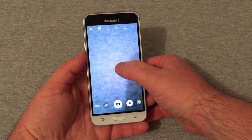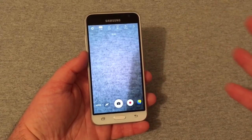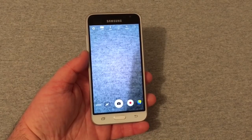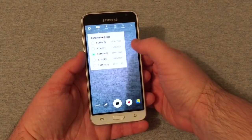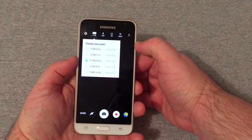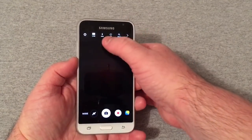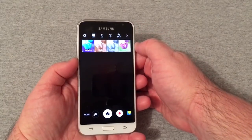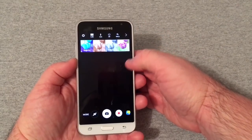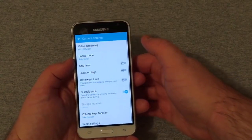The back camera on this phone is not going to be anything to write home about — it'll be okay for quick shots, especially in good lighting. It has a five-megapixel camera. You've got flash auto on or off, self-timer, and effects like negative, sepia, grayscale, and no effect.